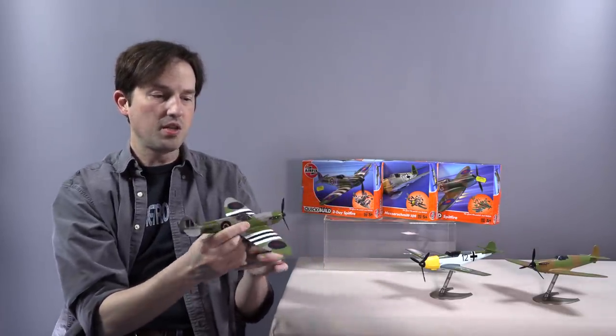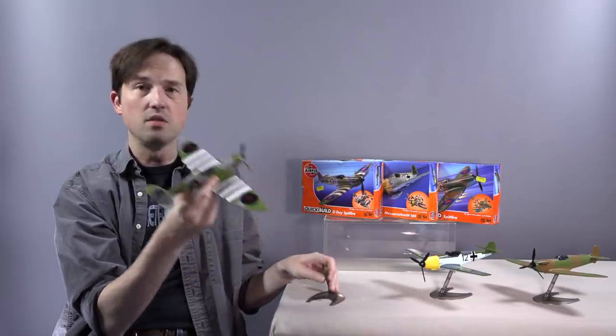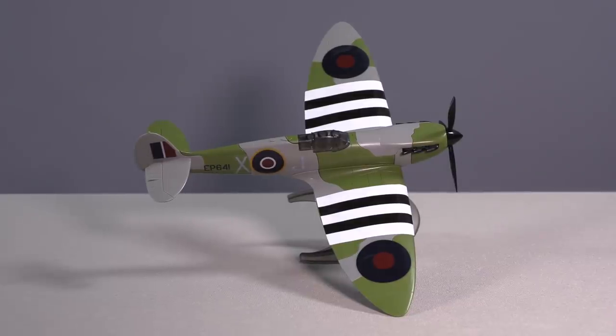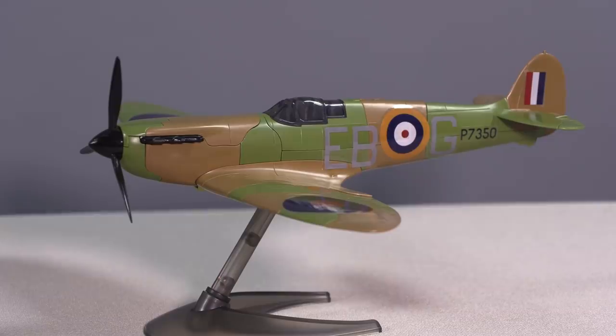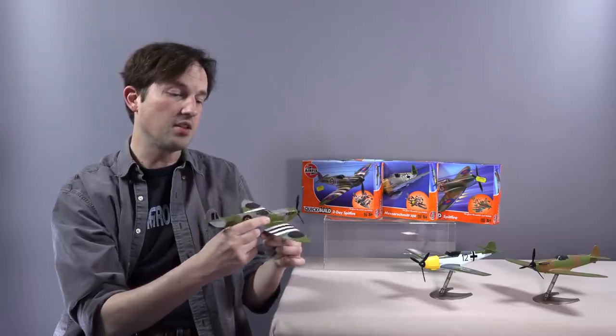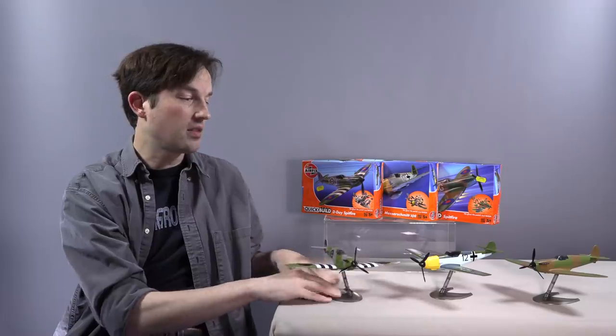I bought two Spitfire variants. I bought the D-Day version — which you see here, and any D-Day airplane you can always tell from the Allied forces because it has these stripes. And then I bought the standard Mark I Battle of Britain Spitfire, and I bought the Messerschmitt, which is meant to depict the Messerschmitt 109E that would have faced off against the Spitfire in the Battle of Britain. When I got back to the hotel, I had intended to just leave them in the box and not build them until I got back. But I couldn't help myself and I started building them right there in the hotel room.